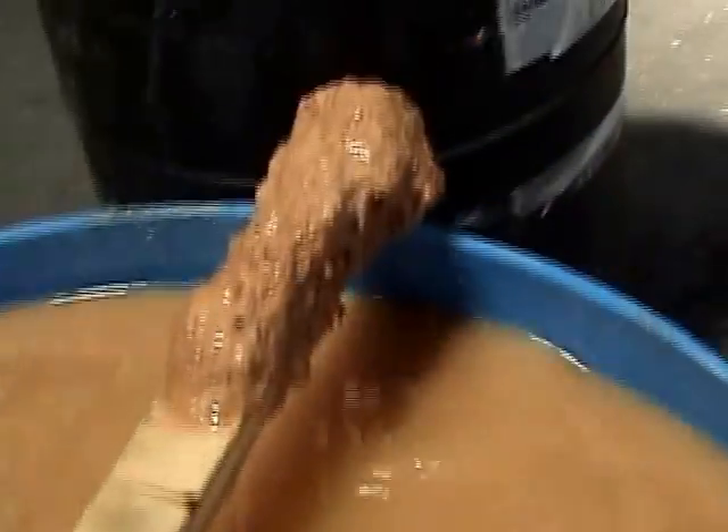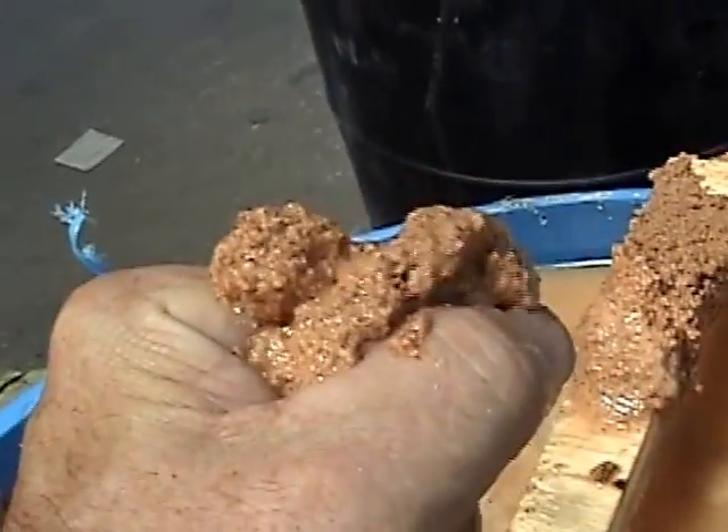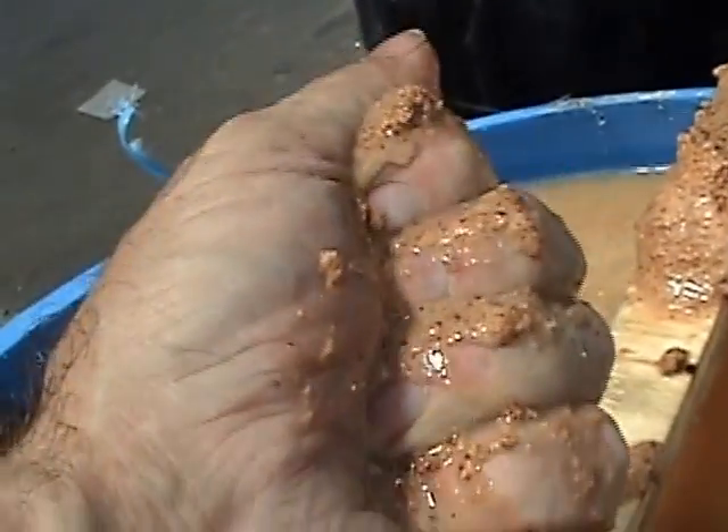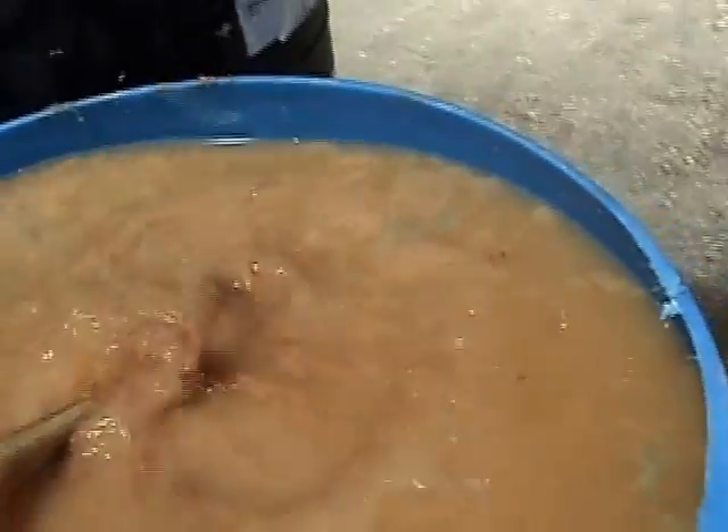If I take some here and squeeze it in my hand, it wants to do that. But if I'm careful, I can get the water to run out and leave a press cake behind. So that's what we're going to be running.